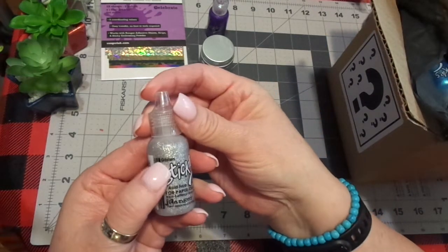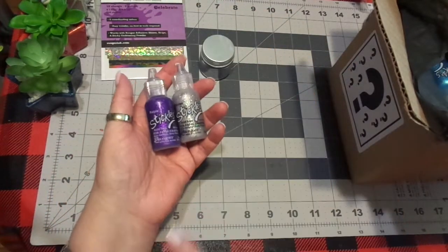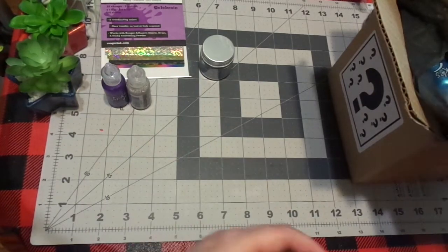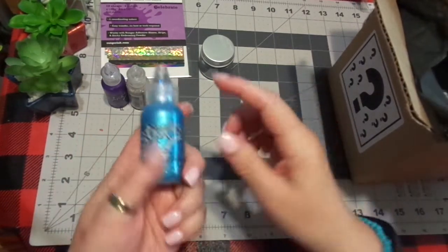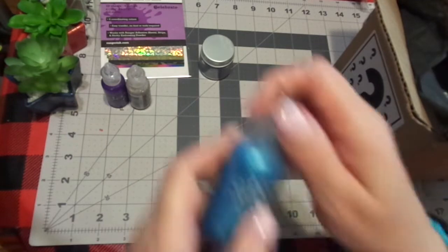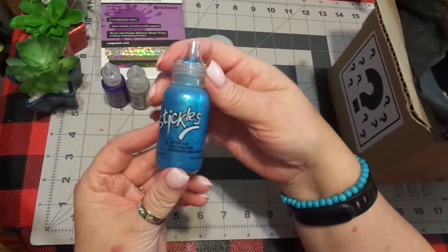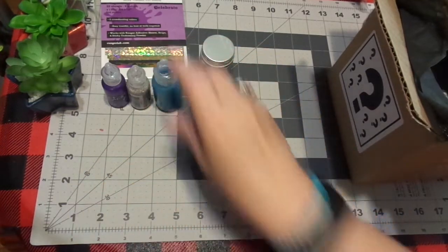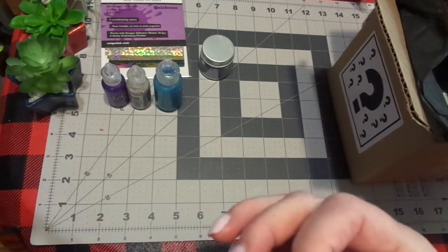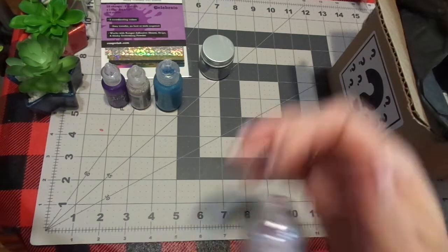Here is a glisten stickles. These are kind of the perfect size, like when you're doing your Bible journaling and you're traveling. So I may take those with me — that'll be fun. And here is a full-size stickle. This is Ice Glacé — Glacé Glacé. Isn't that a pretty blue? And this is a full size. And then here is another full size, and this one is Ice Glacé 2.